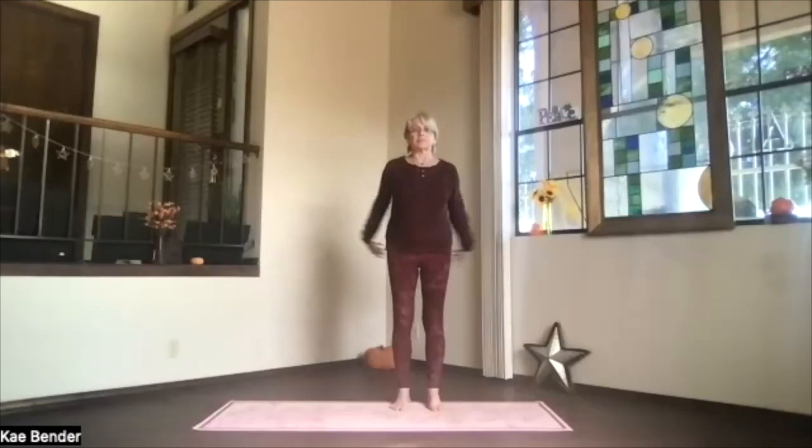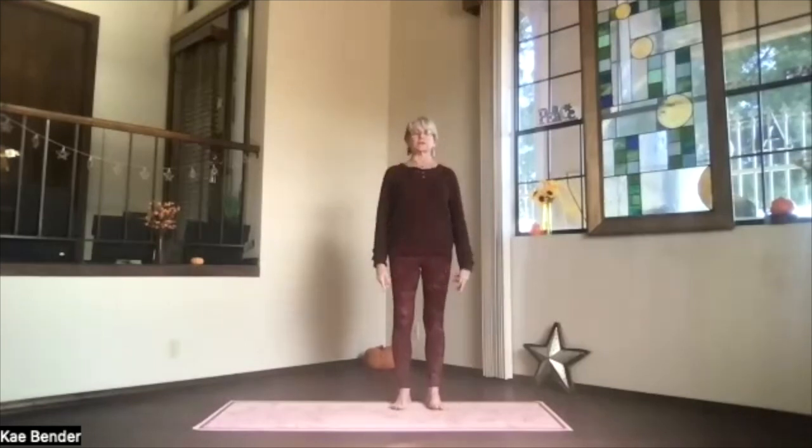On an inhalation, come up, release your arms, and take a moment, just noticing your body responding to that energy.